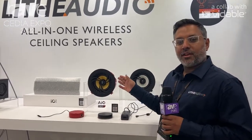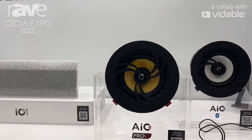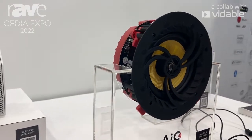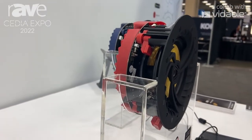This product has got the amplifier and various connectivity options including AirPlay 2, Google Chromecast, Spotify Connect, Bluetooth, Wiser for a home cinema setup, and various other connectivity options — all in one ceiling speaker.